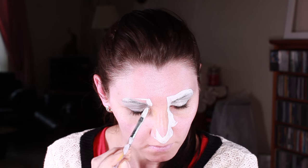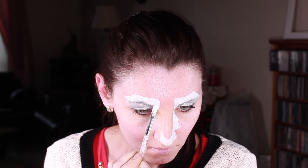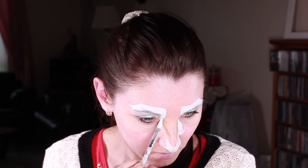Then I'm covering the brow with white color and also going inside the corner and down around the nose. I'm also outlining the shape of the head with white, and I'm making sure I'm not going too wide because I need to squeeze the ears in there as well.